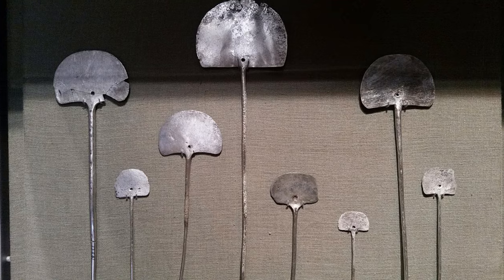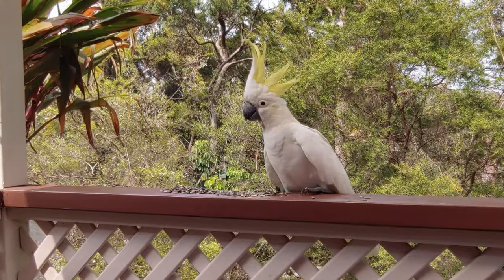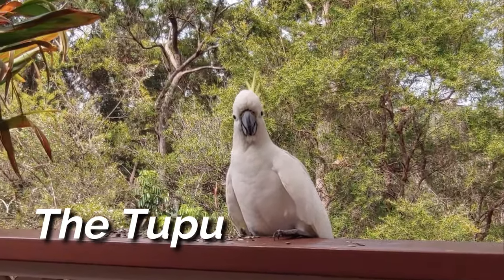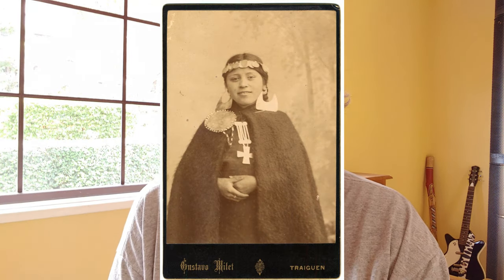Ask yourself what possible function these things could have. Is this a fan? Is it some sort of signal that you wave? You can stop the video and just have a look and think about it. Well, the answer is something that you can see in this next picture, which was sourced under a Creative Commons license from the British Museum.